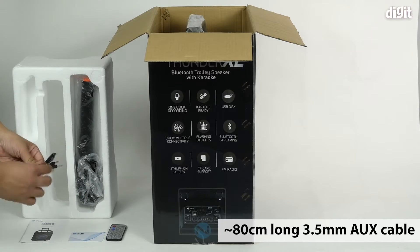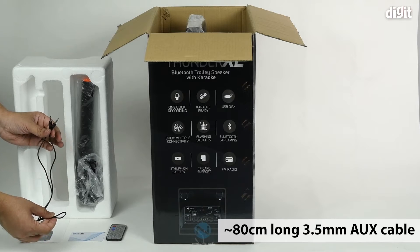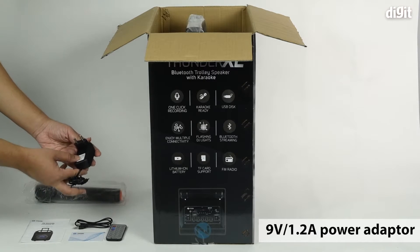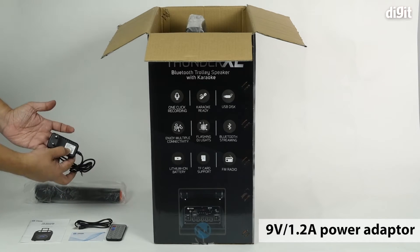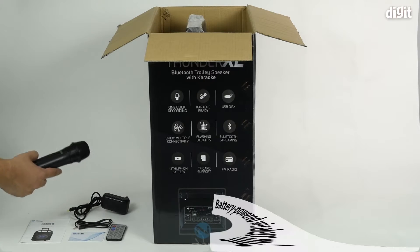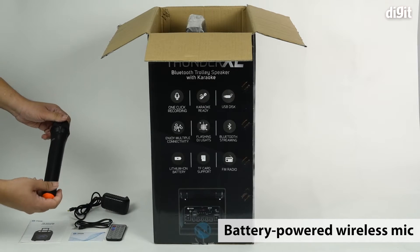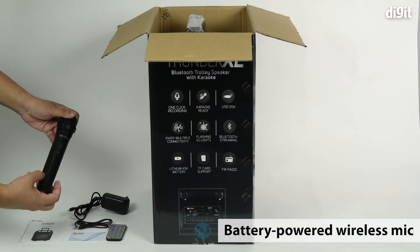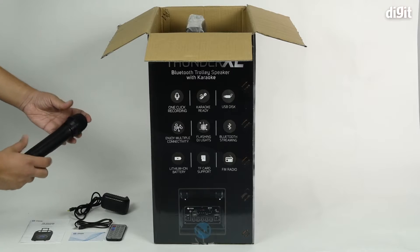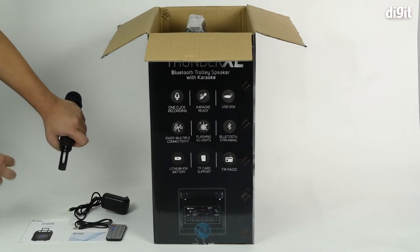Then there's an auxiliary cable — about 80 centimeters long — and the power adapter, which is rated for 9 volts and 1.2 amperes. Lastly, there's the wireless microphone, which comes with a slider switch at the top to power it on or off. It's powered by battery — you unscrew the base to insert batteries.